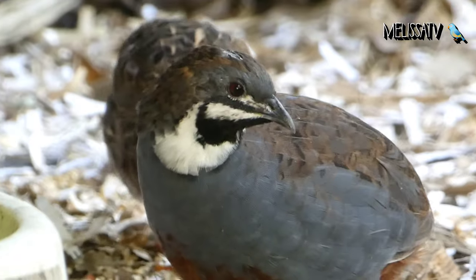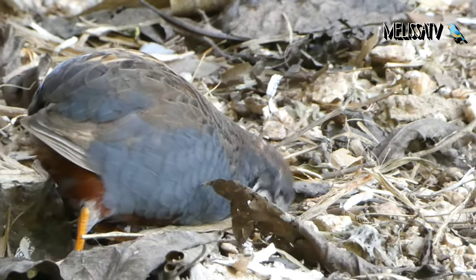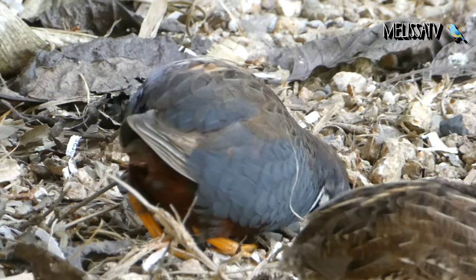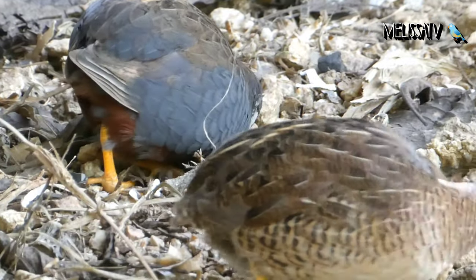Breeders see the benefits of keeping these peaceful little quails in the bird aviaries, as they clean up all the seeds that the other birds drop to the floor. However, they should only be kept with non-aggressive birds, as they are easy prey for birds who may kill them for entertainment or may even feed on them.